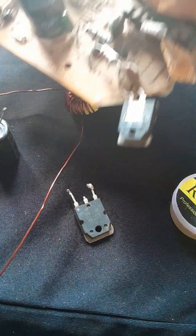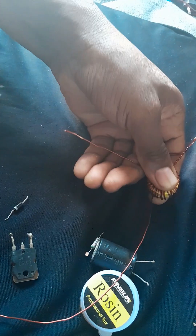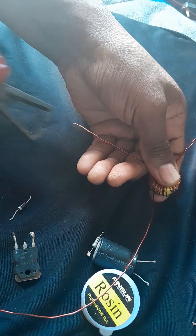Now I'm done with another 30 turns. We need more components for this circuit to work: we need transistors, a one kilohm resistor, and a capacitor. For the capacitor, I'm going to use a 400 volt capacitor.